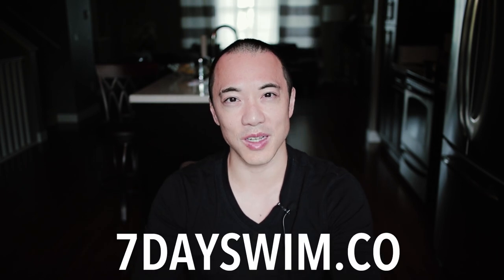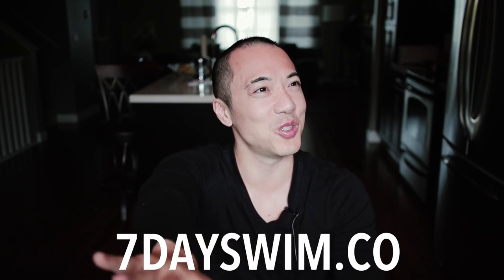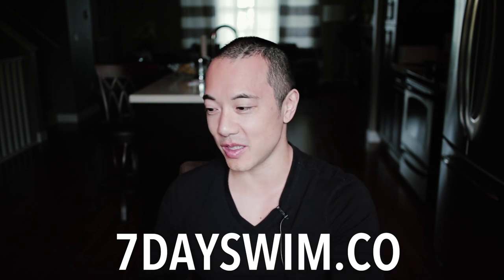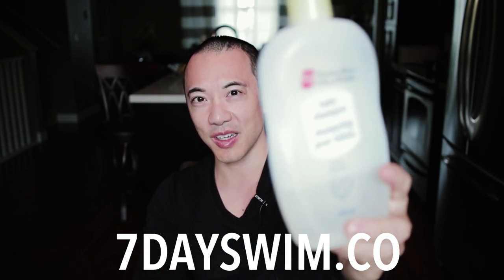I hope this video has clarified this age-old question of how to stop your goggles from fogging. If you want to learn how to swim, check out my swim course at 7dayswim.co. Let me know how it goes with your swim session with the baby shampoo. Click the links down below to get your baby shampoo, subscribe to this YouTube channel, like this video, and I'll see you next time. Bye!